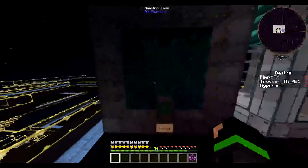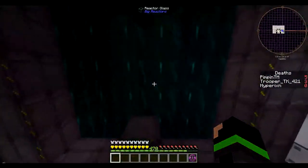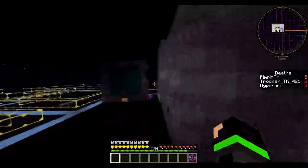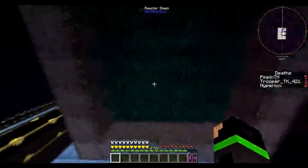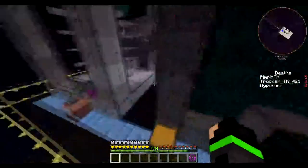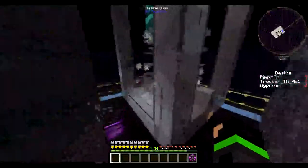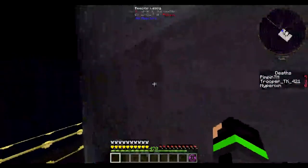I would not recommend building the biggest big reactor — the one that actually produces energy like the one I'm showing you guys — due to the fact that it's huge and it's just a waste of resources. I mean, if you want to go create it and build it, go right ahead, it's going to take you about a day or two to build.